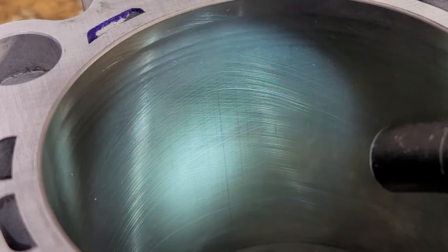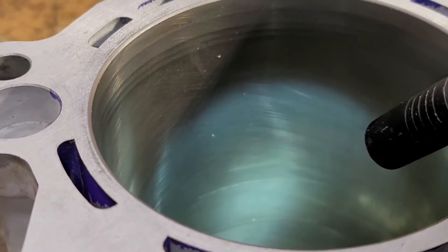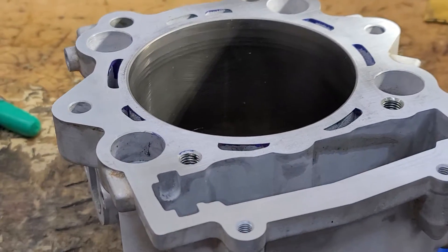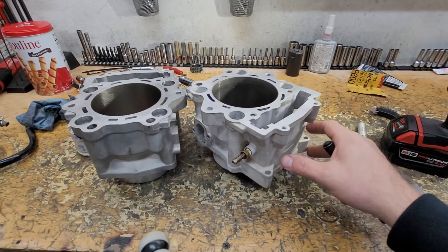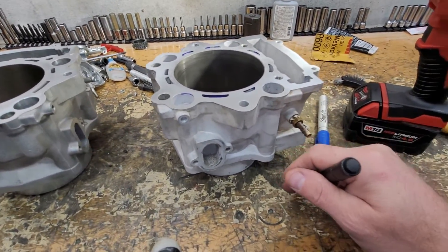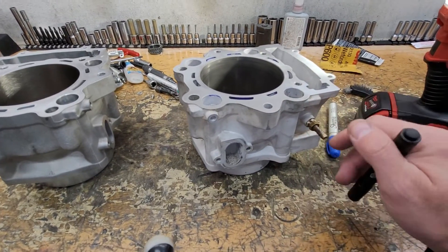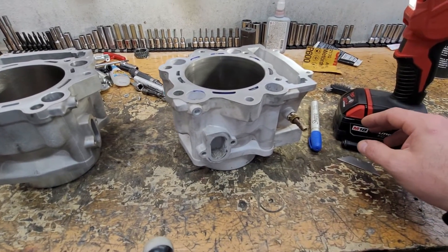Sometimes we see abnormal wear or out-of-round on these cylinders as well — this one's not very bad, but it does have those nickel seal issues down below. Also, many of these cylinders are not the proper height. If you measure the total height of the cylinder versus a stock one, many of these are too tall — I've seen them as much as 22 thousandths too tall; the majority I've seen are about 10 thousandths too tall. That reduces your compression, changes your squish area, and affects many other things.